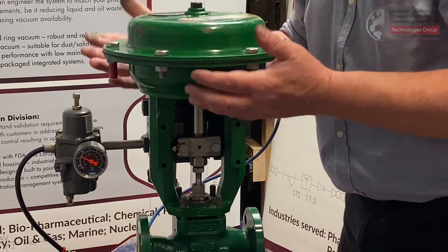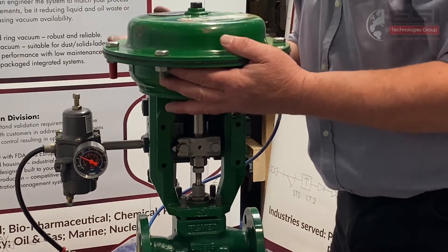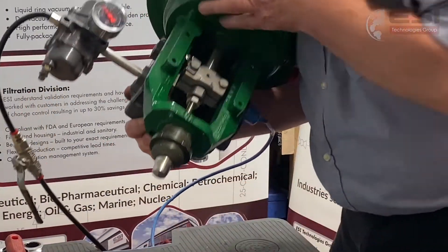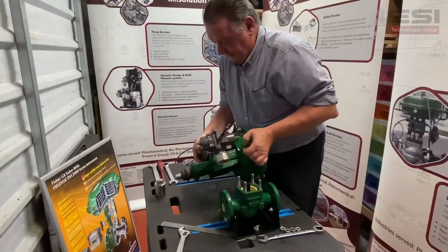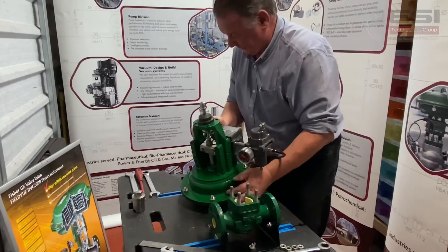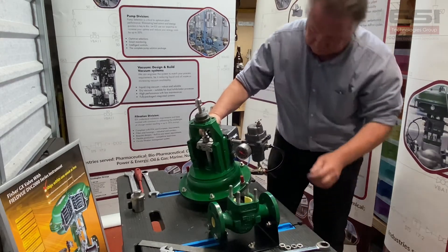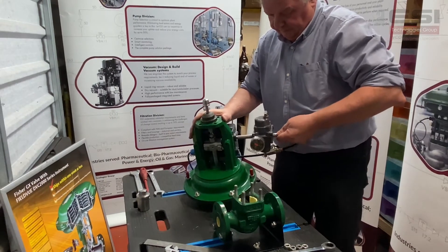The next thing we're going to do now is we're going to lift the body assembly — or the actuator valve assembly — off the body. Now we've removed everything, so the next thing we can do is turn off our power to our positioner and switch off our air supply, and that will extend our valve up to the closed position.